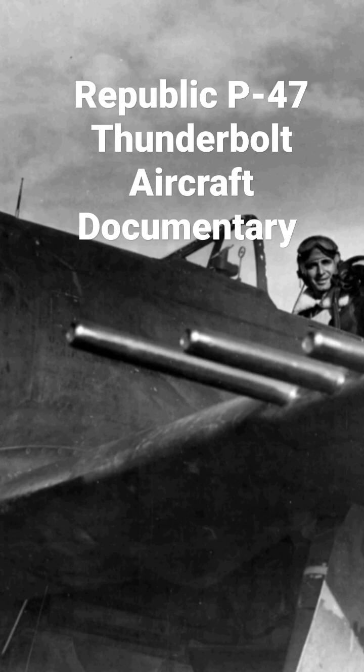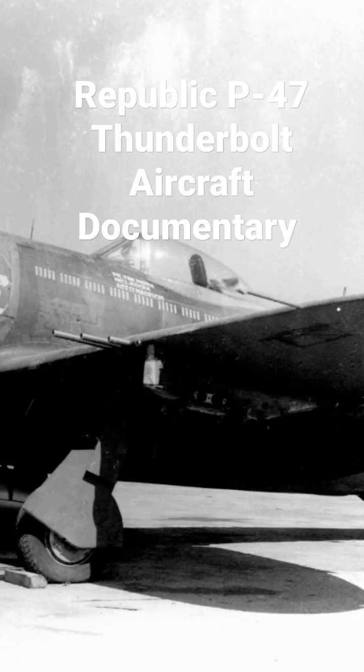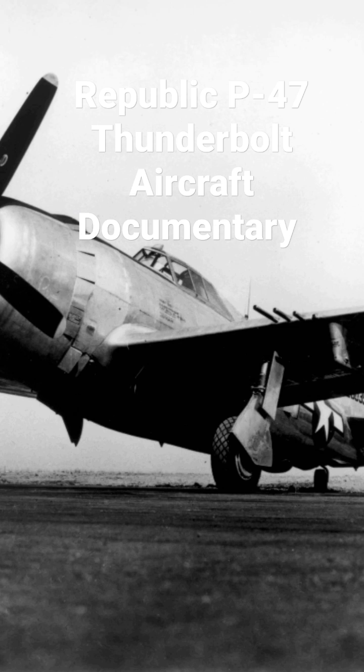The Thunderbolt was effective as a short to medium range escort fighter in high-altitude air-to-air combat and ground attack in both the European and Pacific theaters. The P-47 was designed around the powerful Pratt & Whitney R-2800 Double Wasp engine.